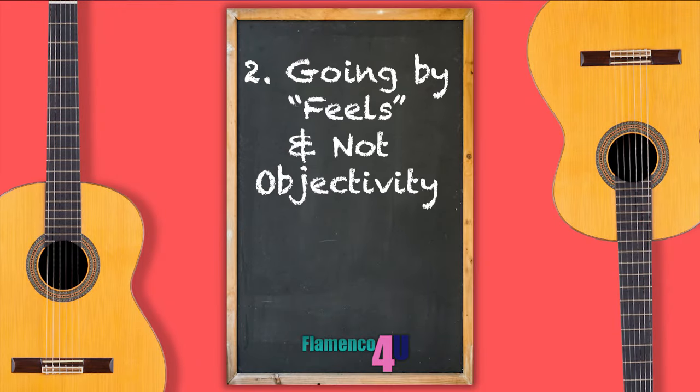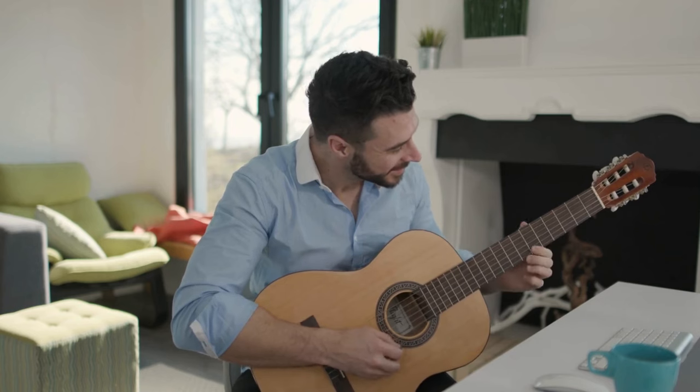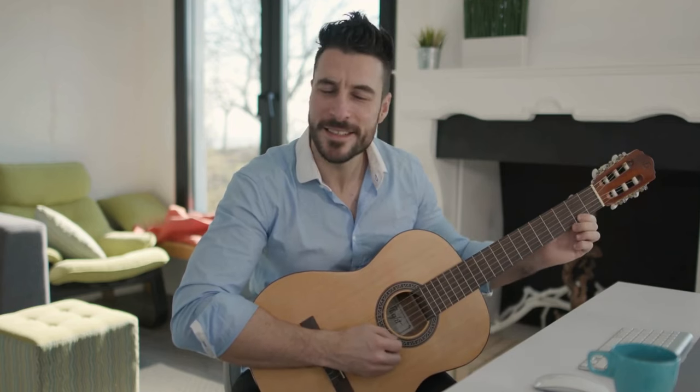The second problem is going by feels and not objectivity. A flamenco guitarist — or any musician for that matter — can't judge how well he or she is playing simply by virtue of feeling like they're playing well. Just because what you are playing feels easy or even pleasurable, it doesn't necessarily mean the tonal quality and the rhythmic quality of your performance would be pleasing to the ears of an audience. In order to know if your playing sounds good to others, your music must be subject to an objective ear.